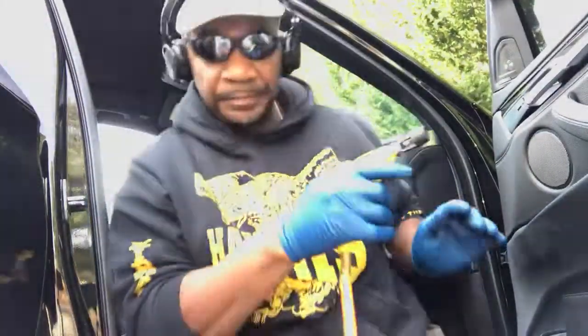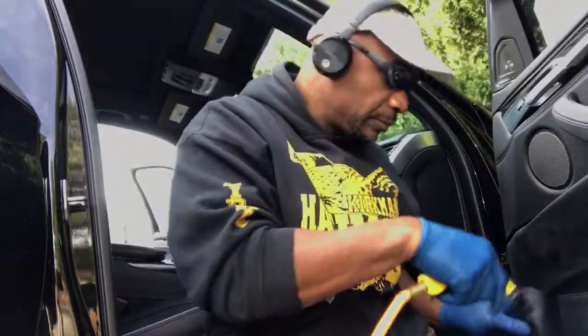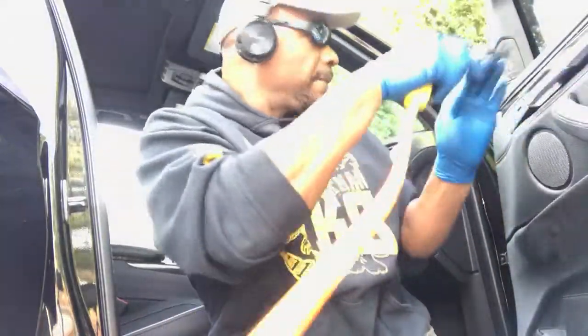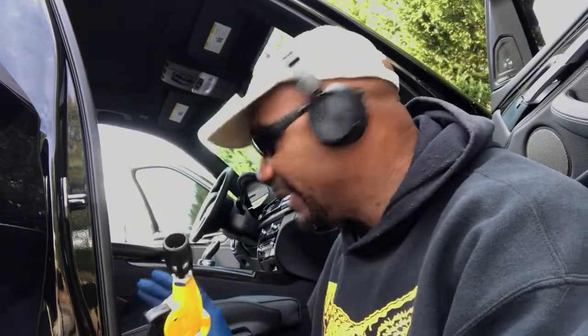That way when you get ready to vacuum, you ain't got that much to vacuum. So you want to get the door panels too. Like I said, I'm a very unusual detailer, but my customers love the way I do things. I blow it to the back, then I'm getting ready to vacuum. This short video shows you guys how I do it — use your air gun, blow everything to the back, get up under the seats, blow everything to the back, then you vacuum it up. Alright, you guys be cool. Deuces.